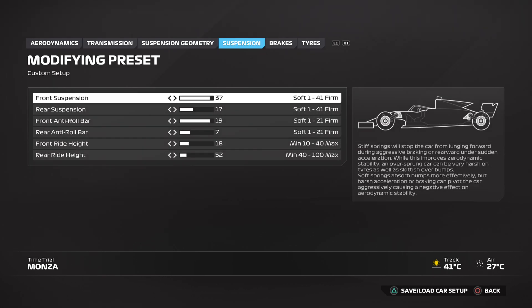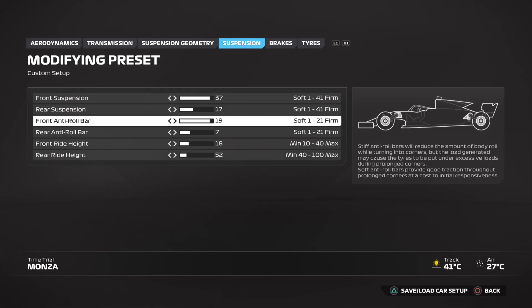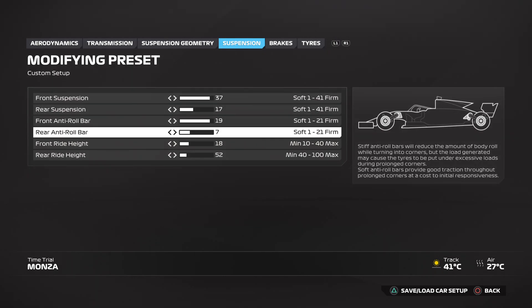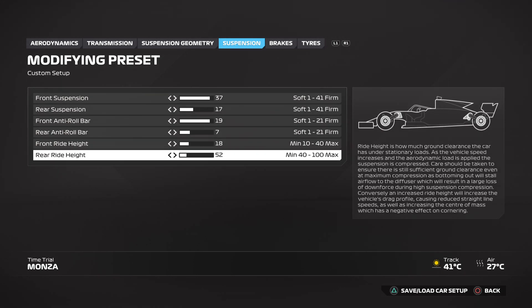Onto the suspension: you want the front suspension at 37, the rear suspension at 17, the front anti-roll bar at 19 and the rear anti-roll bar at 7. You want the front ride height at 18 and the rear ride height at 52.